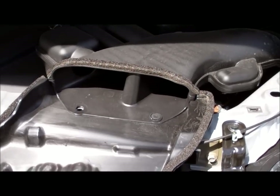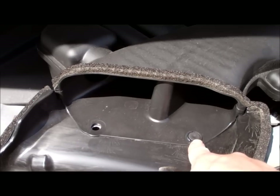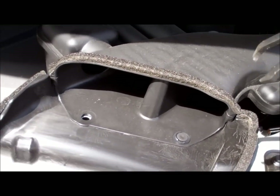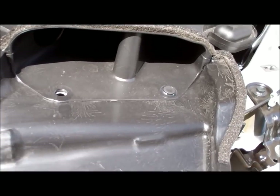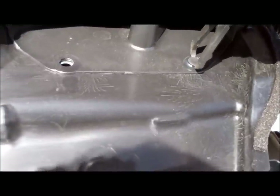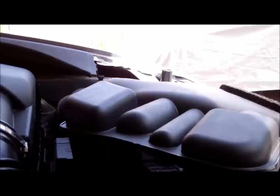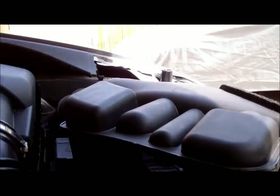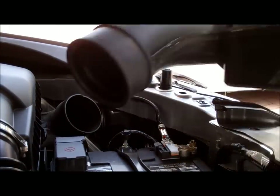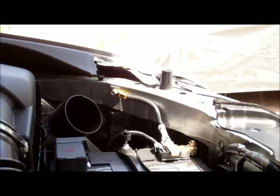Even Acura makes mistakes — there should be two push pins holding this intake tube on but there's only one. This is a pair of push pin pliers, so just grab onto the head of that and pull up. Then to remove this, just lift straight up and wiggle it out of its case. It's held in place by a rubber gasket that pinches on there, and now you can get access to the battery.